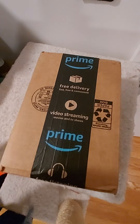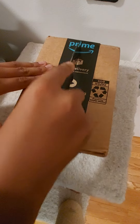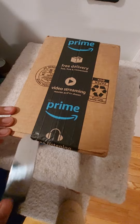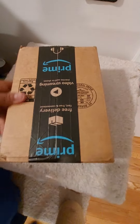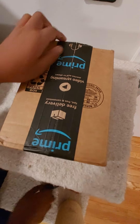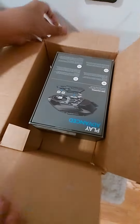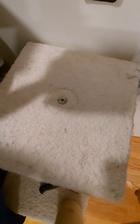Alright, so today guys, I'm going to be unboxing my new mouse. Let's get started. Here it is. If you can already tell, this is the Logitech G502 Lightspeed.